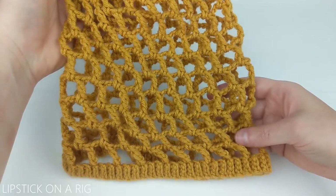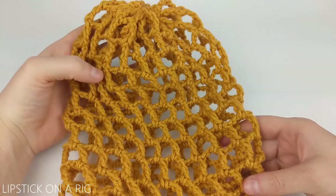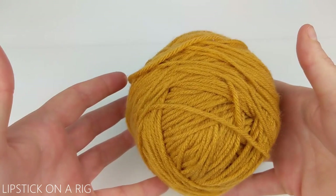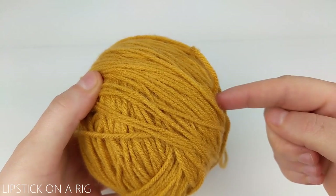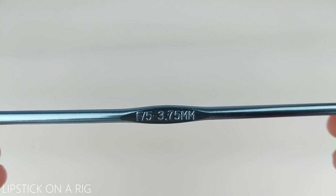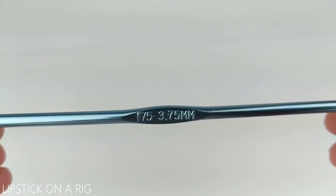Hi everyone and welcome to Lipstick on a Rig. Today we're going to be making a very slouchy summer beanie. For this project I'm going to be using size 4 medium weight acrylic yarn. This is just leftover yarn from the Big Twist Value brand and the color is mustard. I'm also going to be using a size F or 5 or 3.75 millimeter crochet hook.